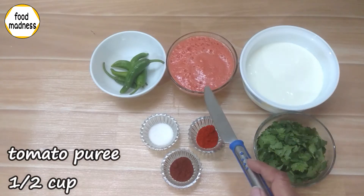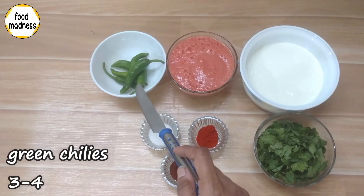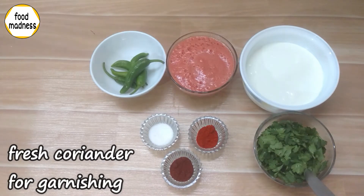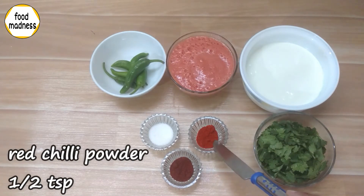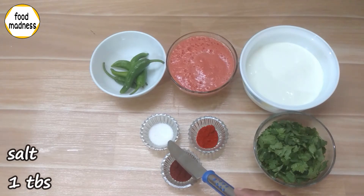We also need 1-2 kg of tomato puree, 1-2 cup of sugar, 3 tablespoons of fresh sweet, 1 teaspoon of salt, and 1 teaspoon of Kashmiri.